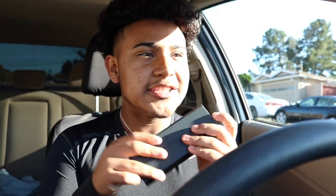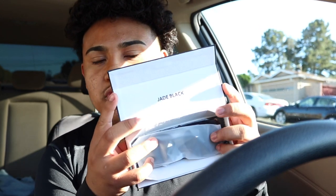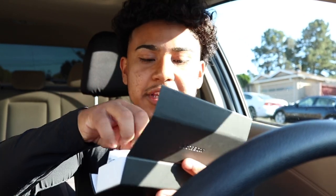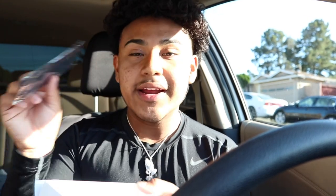First impressions — the box feels good, it feels premium. This black part feels like leather, or at least has a very soft touch to it. There's a Jade Black engraving on it as well. Opening it up, the interior has a white finish that feels really really good. I can tell they worked hard on the unboxing experience and packaging. Taking out the glasses, they're wrapped in a plastic bag, and underneath that is a black microfiber cloth that also says Jade Black.